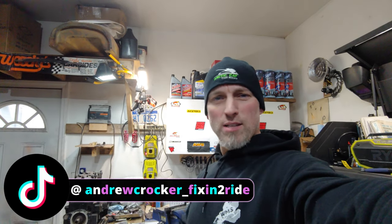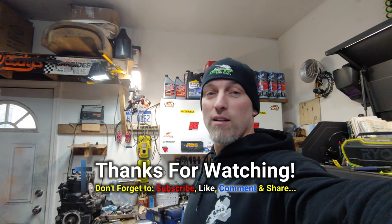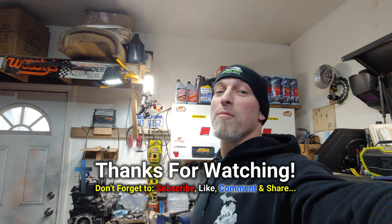If you aren't subscribed to the channel and you like this kind of stuff, don't forget to subscribe and hit the alert bell so you get notifications. Don't forget to smash the like button - always appreciate that. Check us out on Instagram and TikTok. All right, come on back, we'll see you in the next video. Take care, God bless.